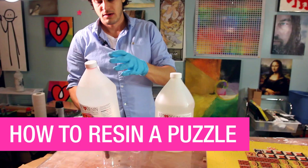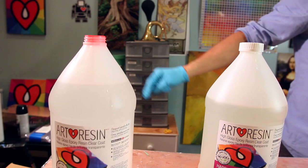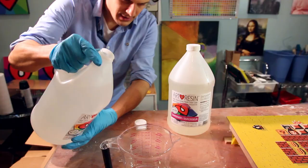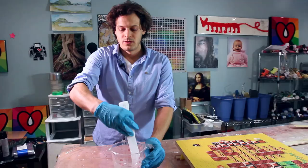Resin and hardener — mix the two together and you have 45 minutes to work with it. Art resin comes with these lids on top, and that's just so it doesn't spill during shipping. The easiest way to get them out: cut a hole in it, stick your finger in it, pull it up. Look how clear it is.